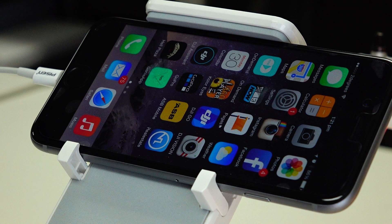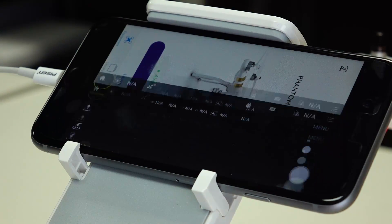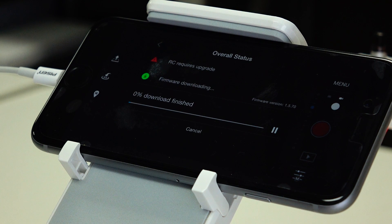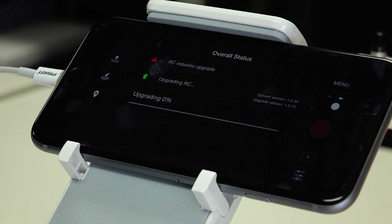Now you need to update the controller. Attach your tablet or smartphone to the controller, turn the phantom craft on, turn the controller on, and connect to the DJI Go app. You'll see your overall status shows 'update required' — click on that and then click 'Download Firmware'. Once it starts downloading, don't turn off or interrupt it — let it go all the way through. Once it's finished downloading, start the upgrade. It's really important that you don't disconnect anything while doing this.